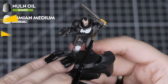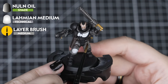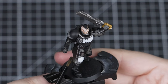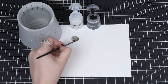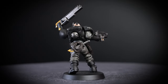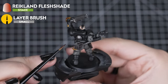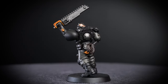Now we'll apply Nuln Oil in two ways. We'll apply it straight out of the pot for our Iron Warriors, Rhinox Hide and Stormvermin Fur details, covering these fully while making sure we control any pooling. Then we'll thin down one part Nuln Oil with one part Lahmian Medium and apply it to the Korax White details — again, apply enough to cover but not pool and slip off. And to finish off our model, we'll add a quick shade of Reikland Fleshshade to the Skullcrusher Brass, using a small amount and a small layer brush to avoid the other colours.